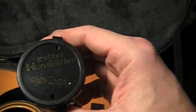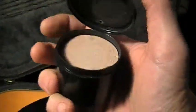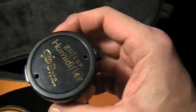Another thing are these little guys. You should always have one of those in your case. I think it's filled with clay or something. You just stick that whole thing down in water and bubbles come out of it — it will soak up water and get really heavy. Then you pop the lid closed on it. It's got a couple of holes in the top that let the water humidification out.